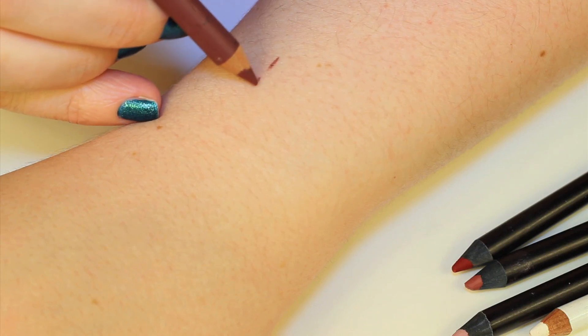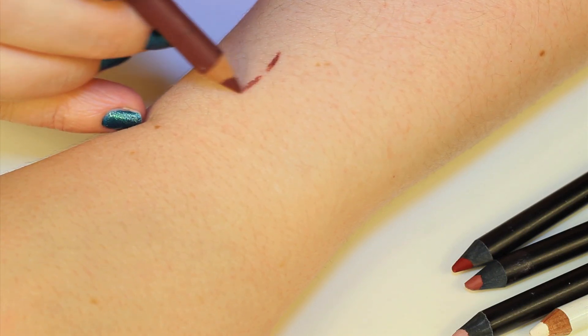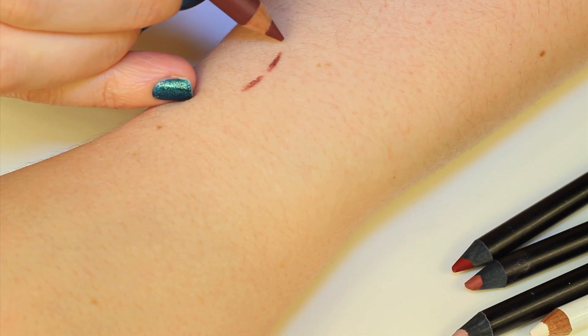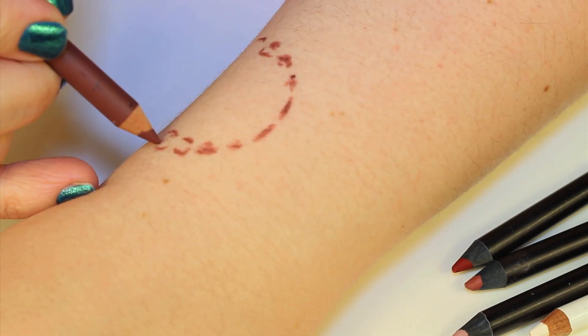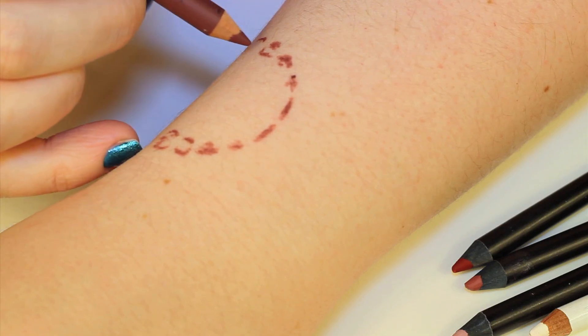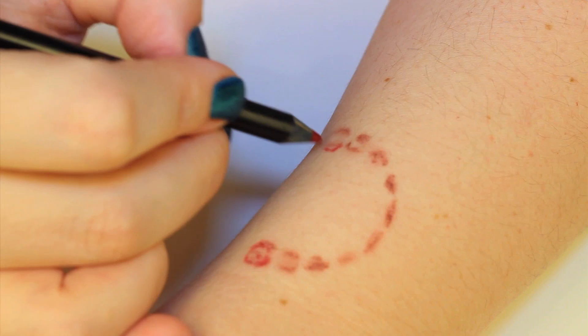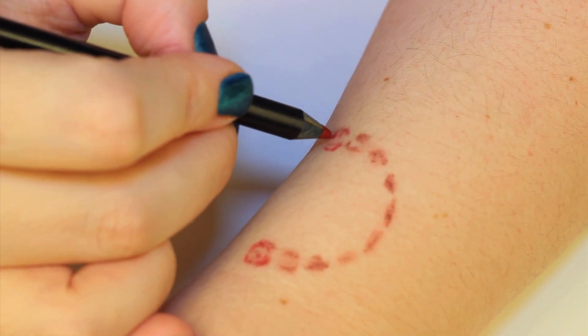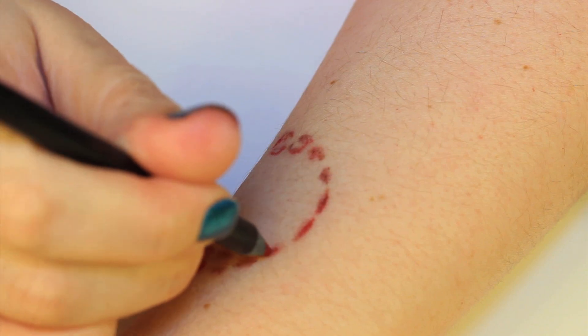I sketched out where I wanted my bite to be using the pencils. For a healing wound, I would use lighter pencils, because typically when skin is healing it is a little bit of a lighter color. But here I'm going for a fresh bite, so I'm going to be using red and mauve colored lip pencils. I just drew in the teeth marks using the red and the mauve color.